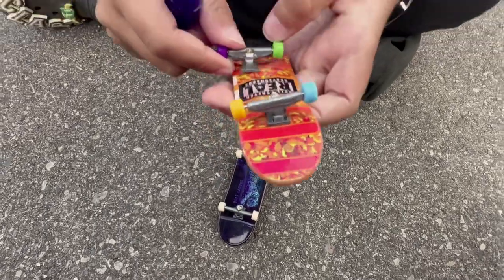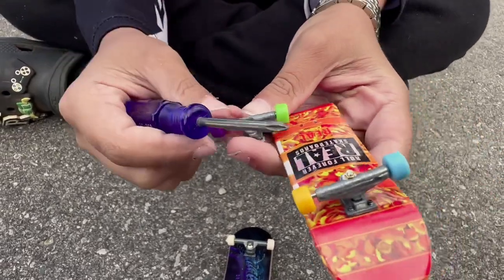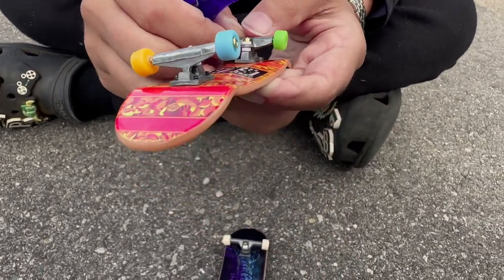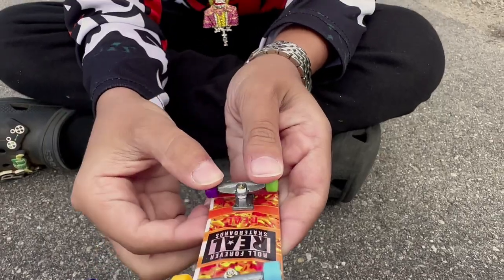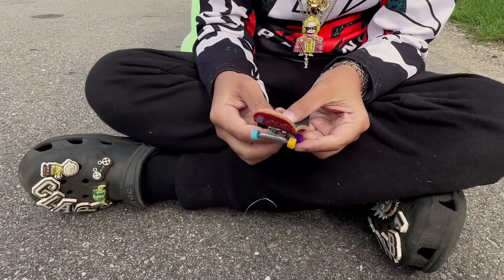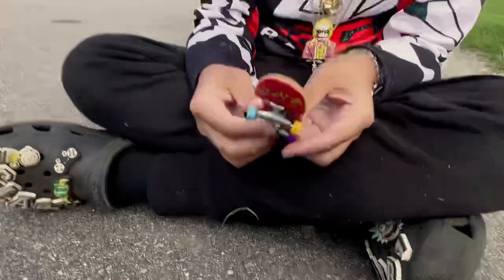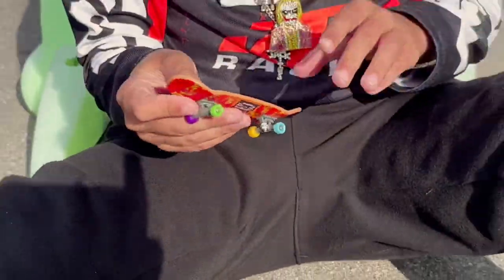For the other one, put it the exact opposite way — make sure that the gold part is facing this direction. Then do the exact same thing: make sure it's in the holes, just like that. You're gonna make sure you can see right through the holes.